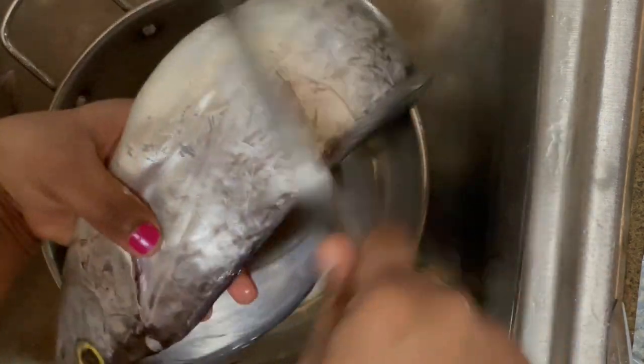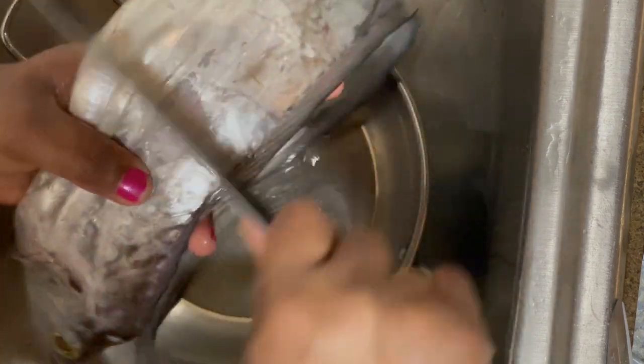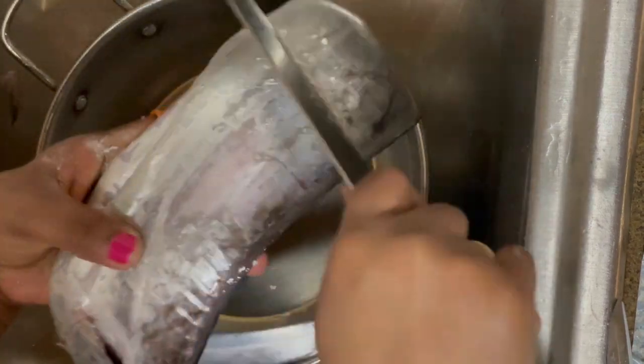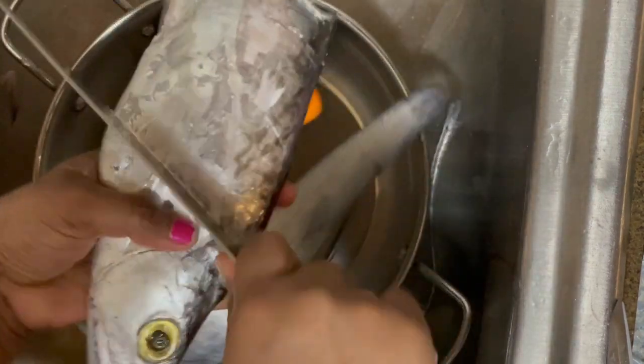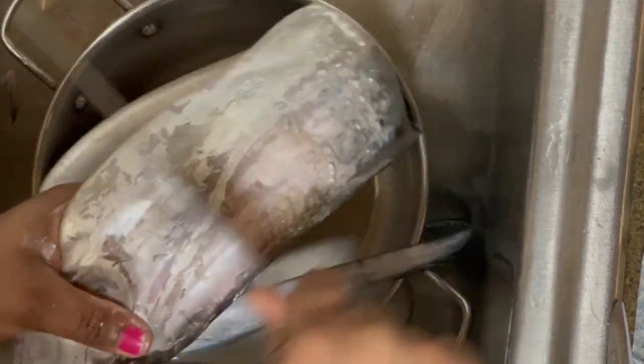Then we will need a temperature for 5 minutes. You can put it on the water for the heat, and it will be available. Start at a temperature for about 1 to 4 minutes.